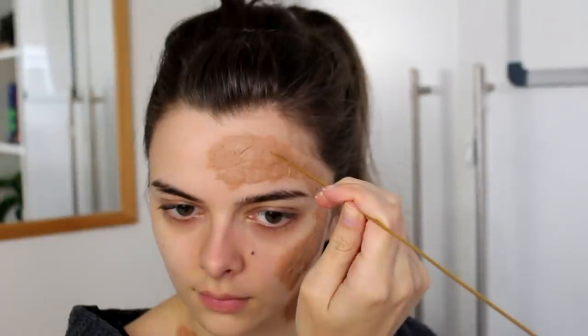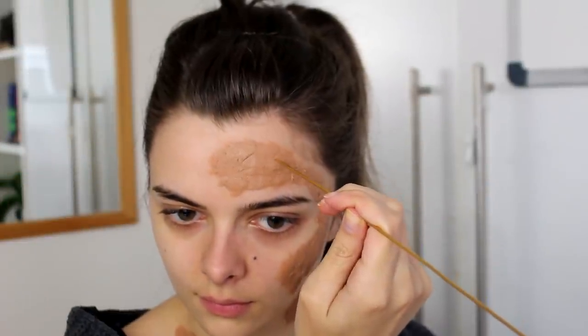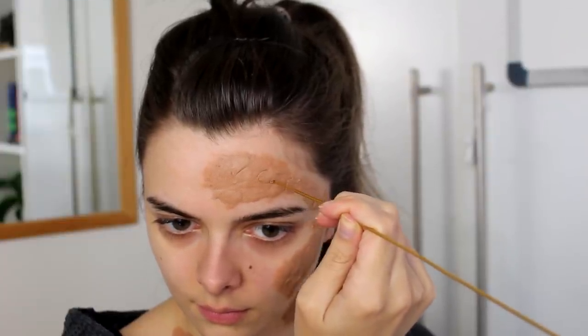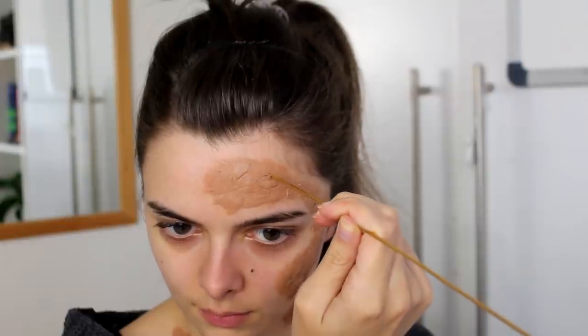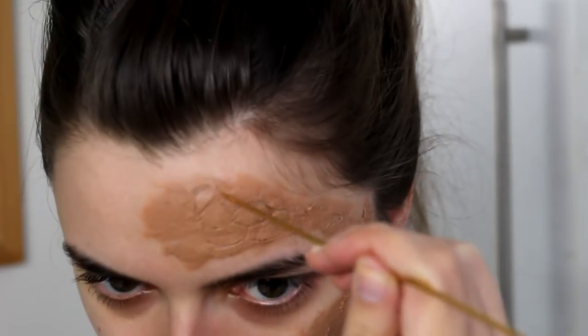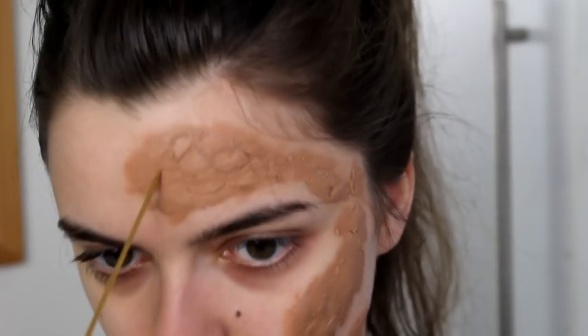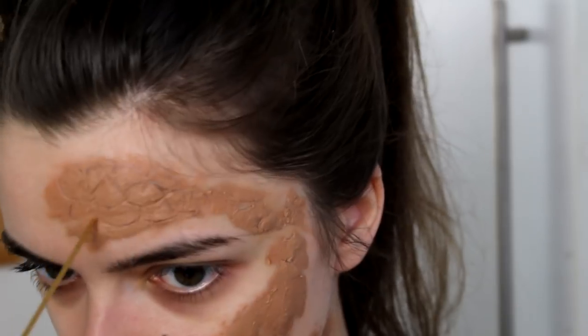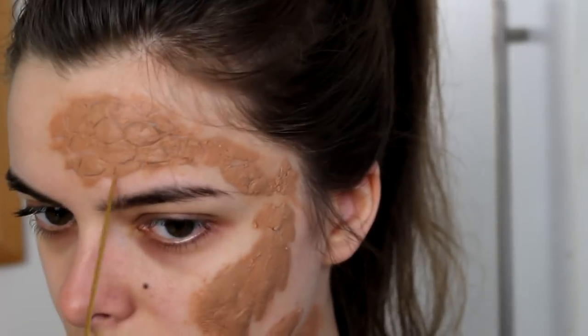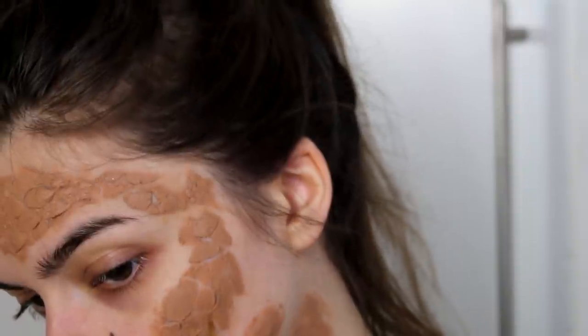So next I'm going to take an object that I'm going to use to draw in my scales. I'm using this thin knitting needle, and I'm just going to scratch into the wax and create these little scales. I'm just wiping the needle on some tissue paper every time and drawing in my random shapes — making some larger scales and some smaller ones, everywhere where I have the wax.